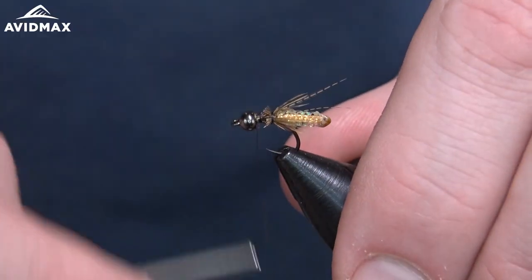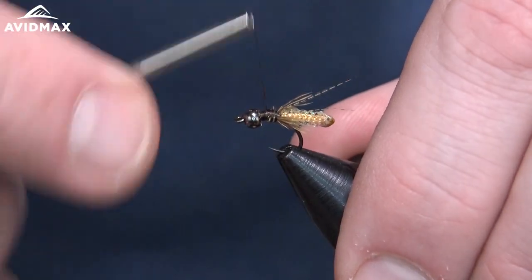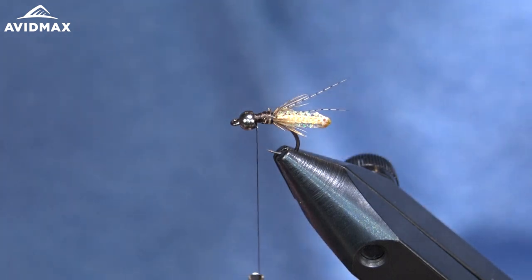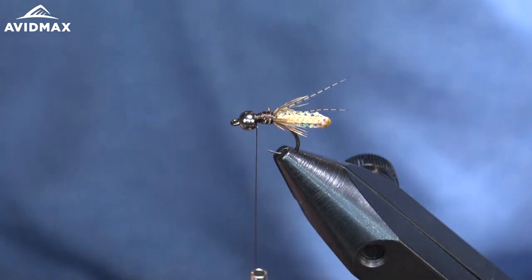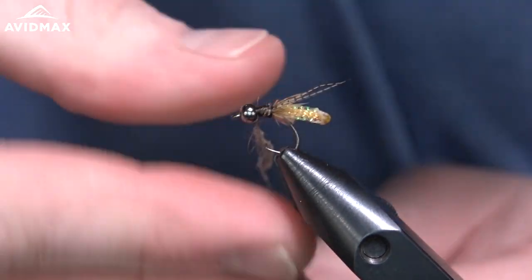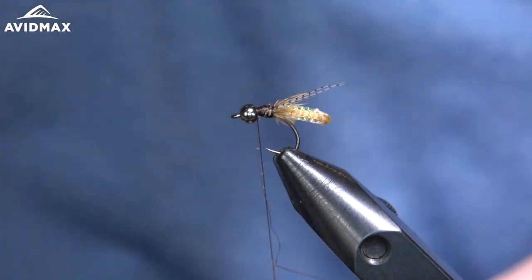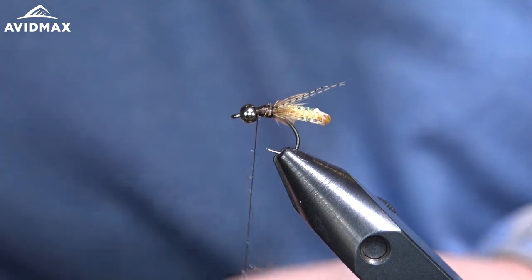Now we're going to clean that up a little bit and go ahead and add our thorax dubbing — some more of that beaver dubbing — to create a nice little collar. For the collar I like to try and get some of those picky fibers from this awesome Wapsi beaver dubbing. If you haven't been on the site recently, we just added a whole load of Wapsi products — a whole lot of naturals, UTC threading, and a variety of other stuff. Give that a look if you're interested in their products.